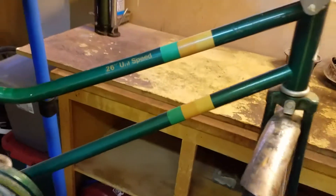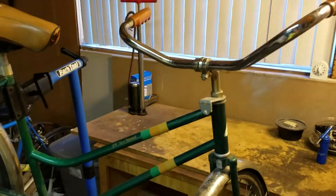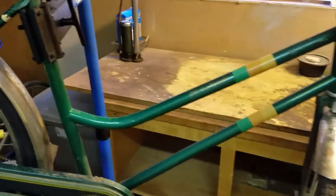And when I say simple, as you can see: no brake levers, no shifters, no cables, no nothing. What we do have is a coaster brake hub.